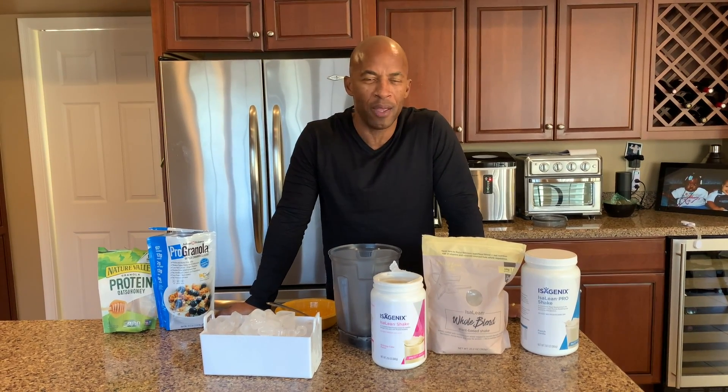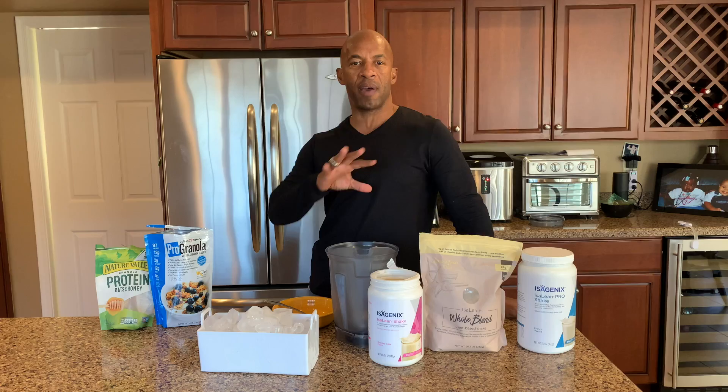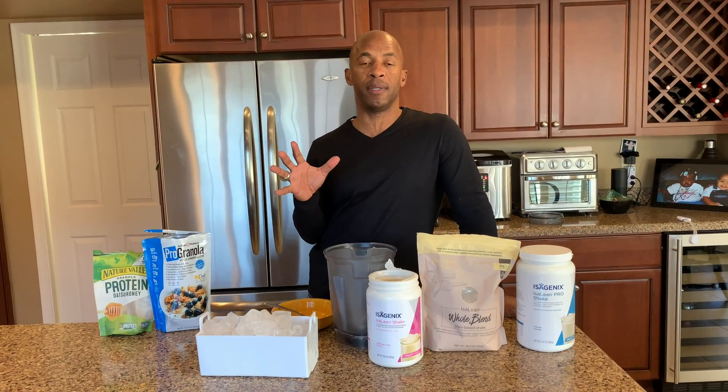Hey, what's up everybody! It is a shake day — I know everyone is excited as we continue through our 11-day super shred. Obviously I'm pretty sure everyone on here knows how to make an IsaLean shake, but I thought I would show you one of my favorite things to do from time to time: make an Isagenix shake smoothie bowl.